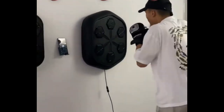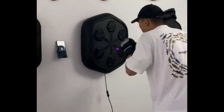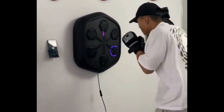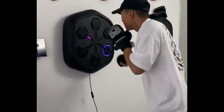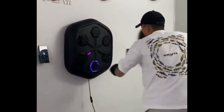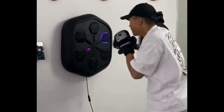Video title: Intelligent Music Boxing Trainer — Effective Training with the Electronic Boxing Practice Wall at Home. Hello, boxing enthusiasts and fitness aficionados. In this video, we're showcasing a unique device that combines music and the art of combat, the Intelligent Music Boxing Trainer. If you're looking for a fun and effective way to practice boxing from the comfort of your home, stay tuned to learn more.